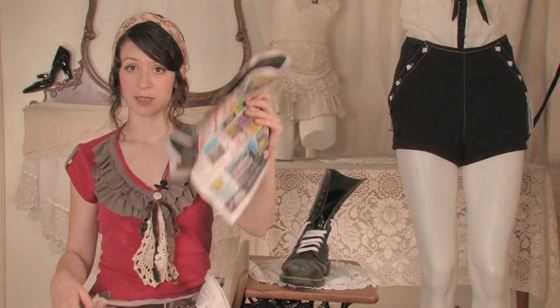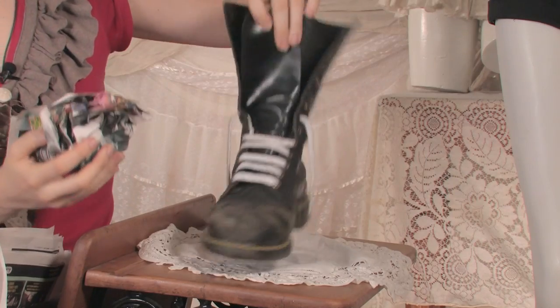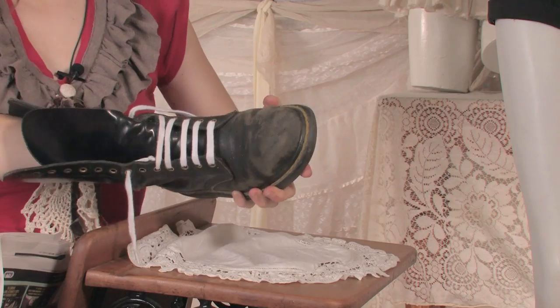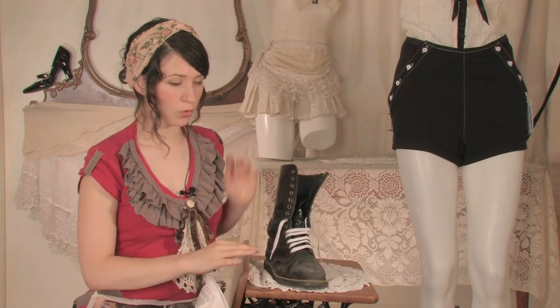What you want is newspaper. Wad it up and put it inside your shoes. Not only will this absorb the water, it will also keep the shape of your shoe as it dries so it doesn't get deformed.